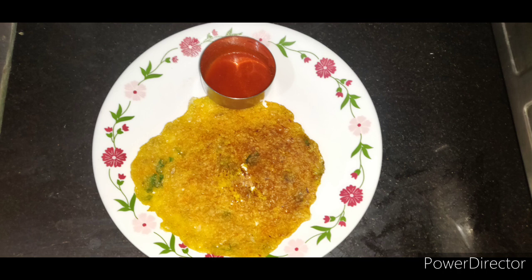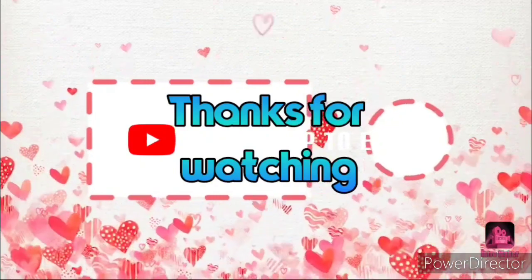Friends, don't forget to like this video, share, and comment. Don't forget to subscribe to my channel and press the bell icon. Thank you for watching my video.